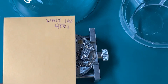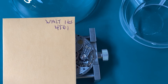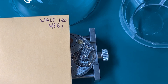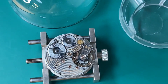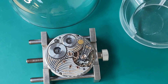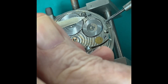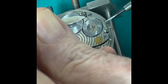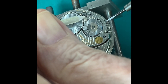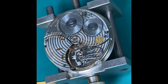My balance staffs finally came in the mail. It's the 4861 Waltham balance staff — the same one that Waltham uses in their Crescent Street and their Vanguard pocket watch. Now I'm going to let down the mainspring. I'm using a little piece of pegwood and pushing the click out of the way so I can use my bench tool to unwind the mainspring and get started taking this thing apart.